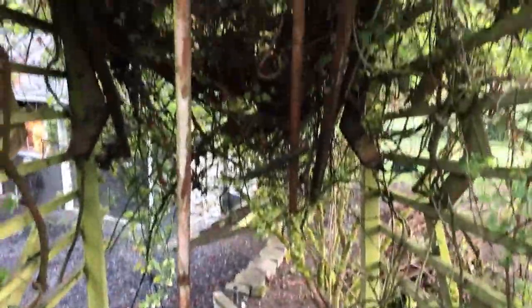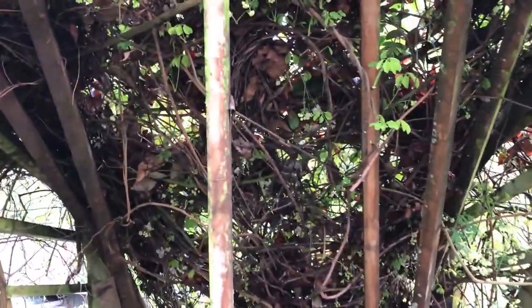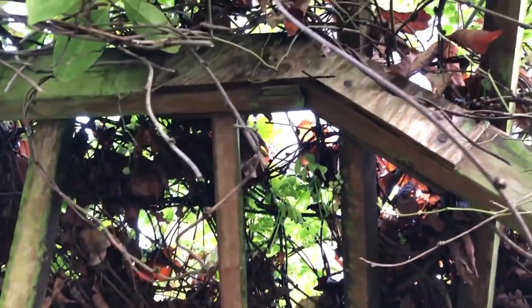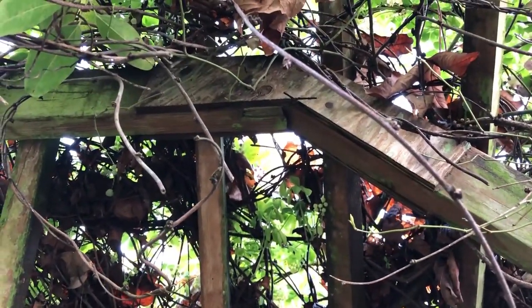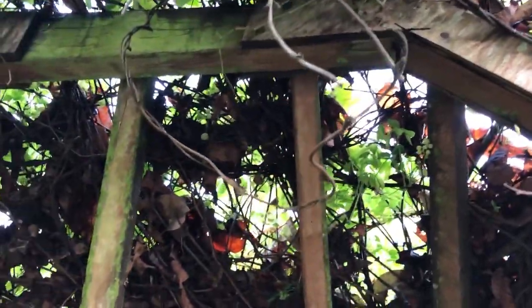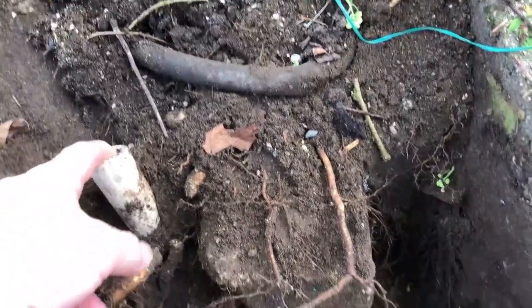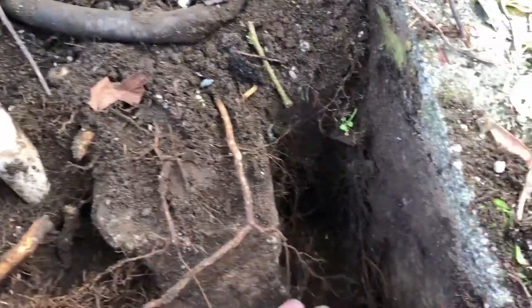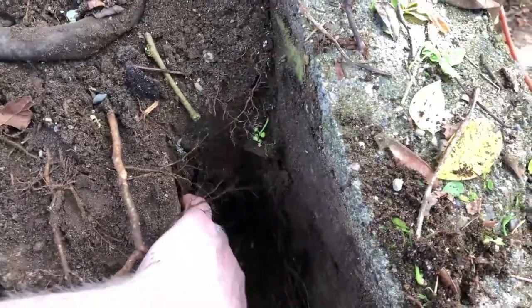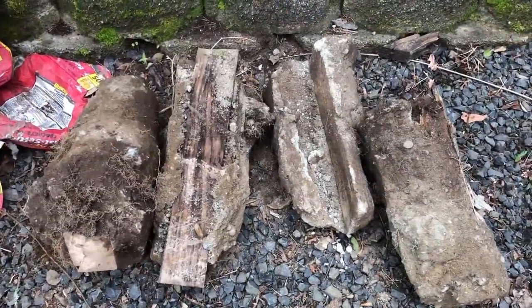Now we're going to look at the fail points of the old arbor. You're looking at the top of the arbor that came down in the snow. First, not all the wood was pressure treated — the corners even had plywood, which rotted and caused it to fail. Two, there was a soaker hose that sat at the base of the post, so during the wet winters the post stayed wet, and during the summers when it was being watered the post also stayed wet, causing it to rot. In fact, one post had just turned to dust.